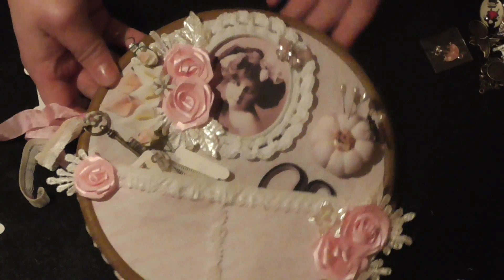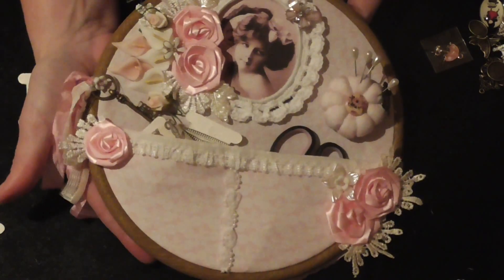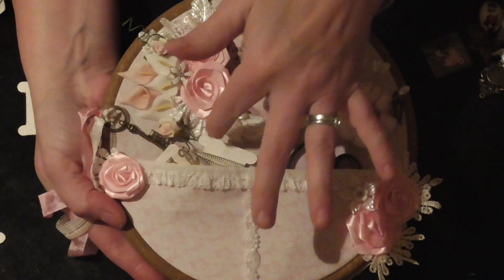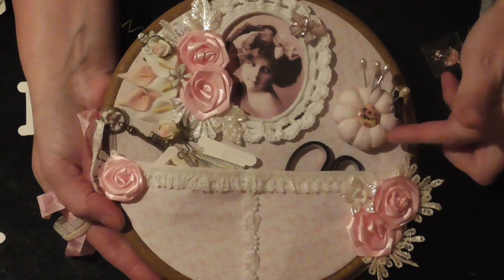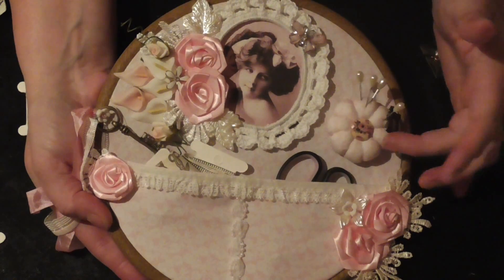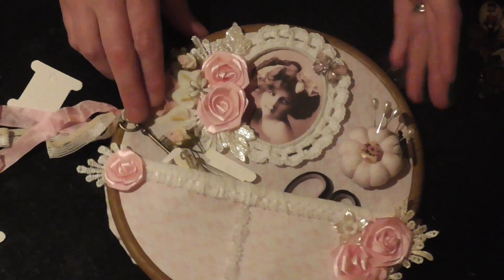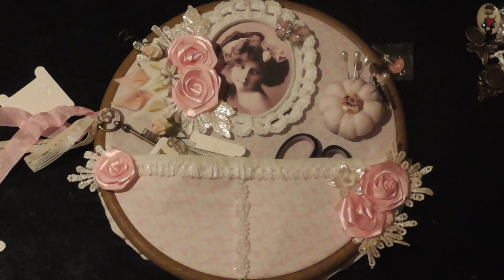I'm happy with that — I think it looks ever so pretty. I just need to tidy up the back. There you go — that's a lovely little gift for somebody, an altered embroidery hoop. I'll tidy up the back later. I hope she likes it — I've had great fun making it. The handmade parts are wonderful and I love making this little pin cushion too — really really cute. You could even turn that into a little charm, or if you're doing a sewing-themed shadow box it's super easy to do. If anybody struggles, leave me a comment and I'll show you how I made it. Thanks for watching, take care, bye for now!